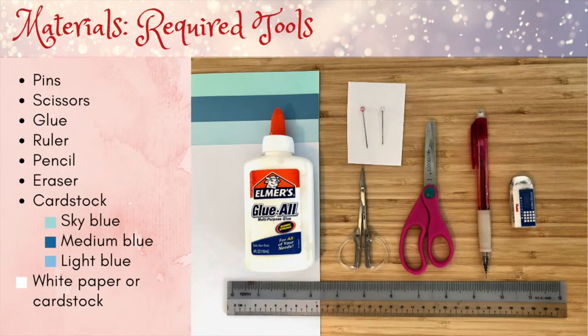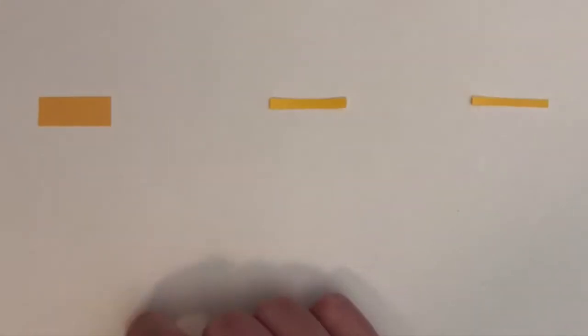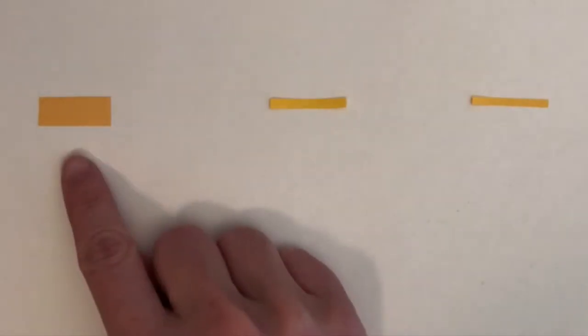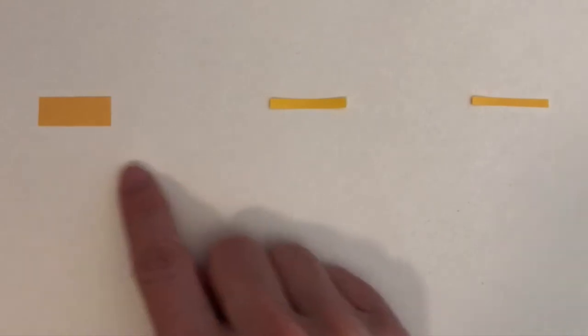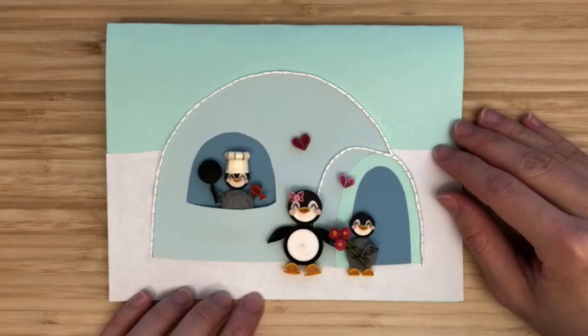These are the materials for making the card. I usually use three widths of quilling paper in my cards. I'll refer to a width of 3/8 of an inch as wide, 1/8 of an inch as standard, and 2 millimeters as narrow. Let's get started!